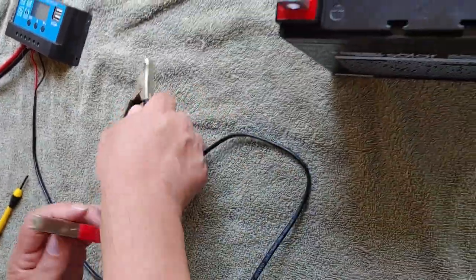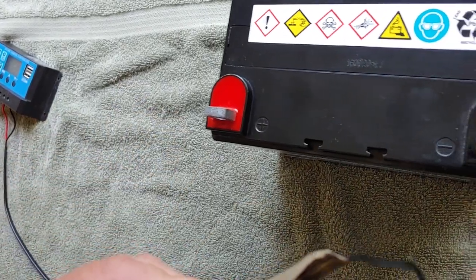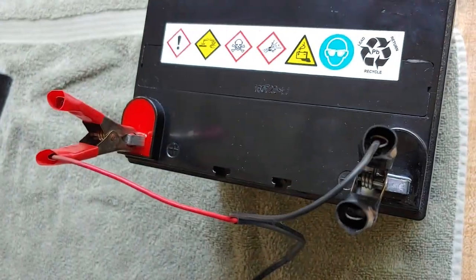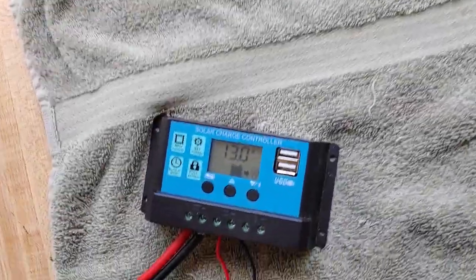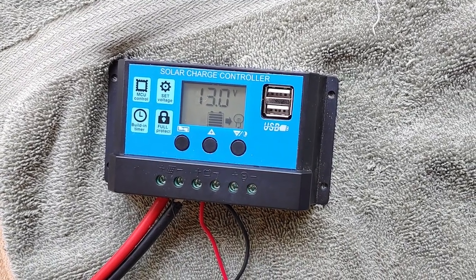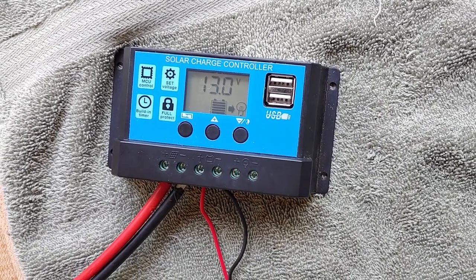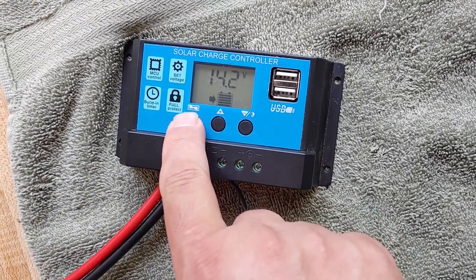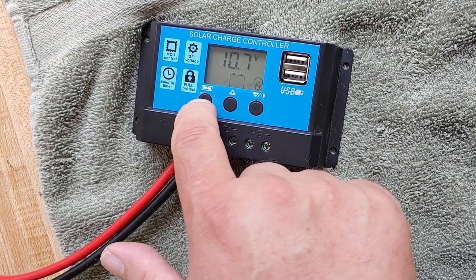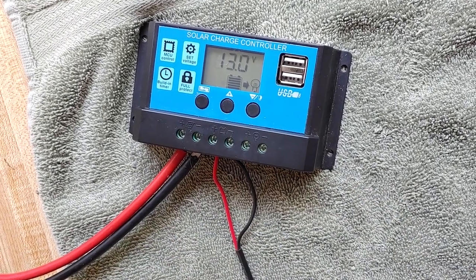Now, take our clamps and connect them to the battery. Always do the negative first — negative, then positive. Back over here to the charge controller, you can see it is now running. The charge controller shows that the battery has a 13 volt charge in it — 13, as you can see right there. You can always go through and look at whatever your charge controller does; it will tell you different connects, different disconnects, and what the safeties are. But there you can see it's totally set up.